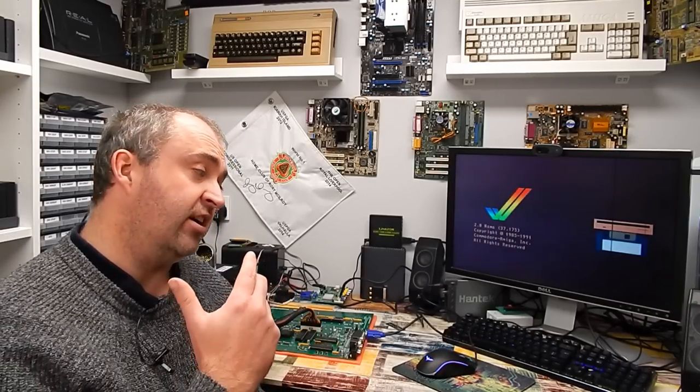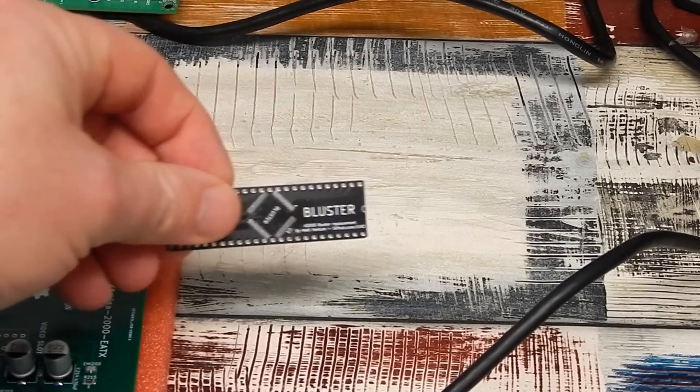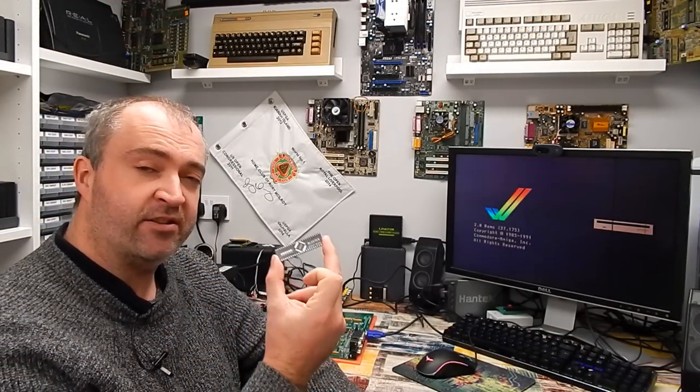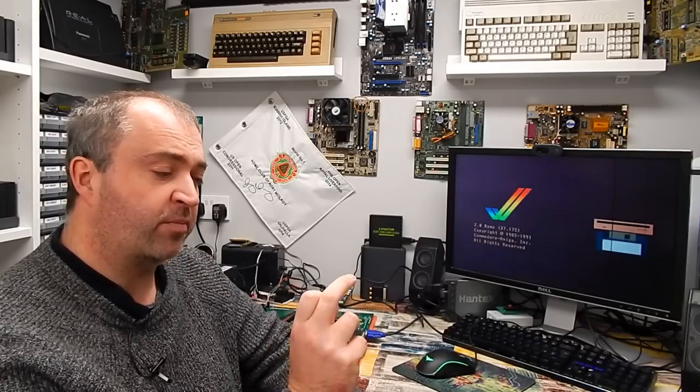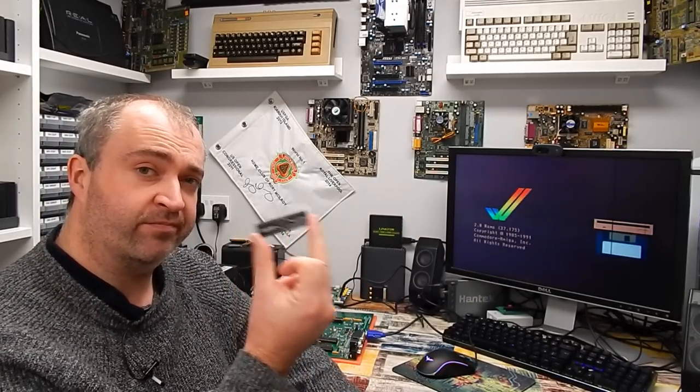I don't have an original Buster, but what I do have is this little PCB created by Liv2. This is the Bluster — a modern replacement for the old chip — so let's start by putting this together.